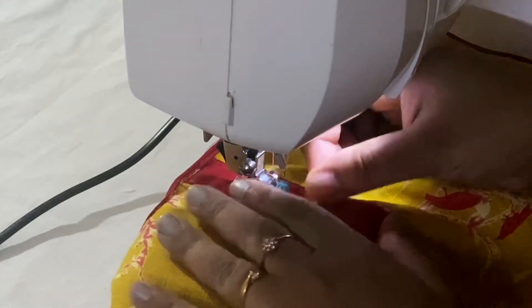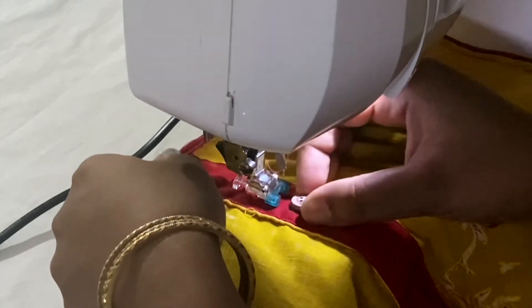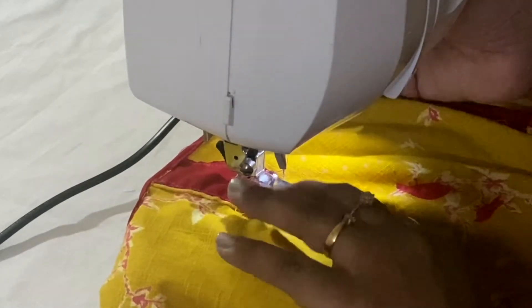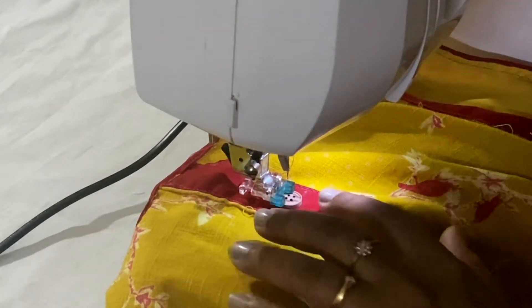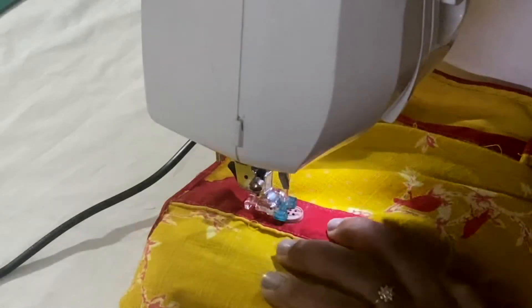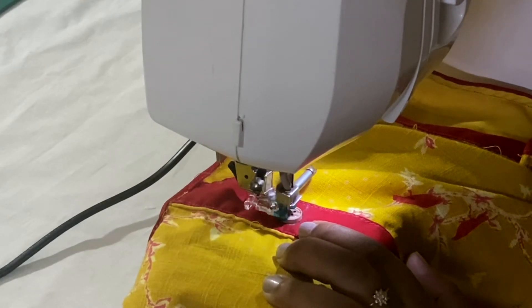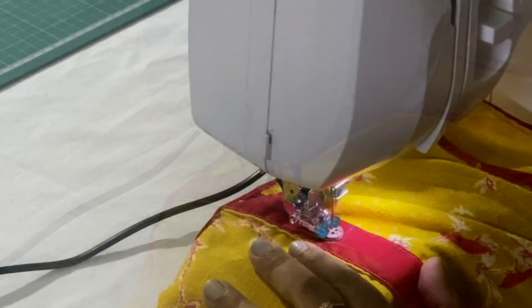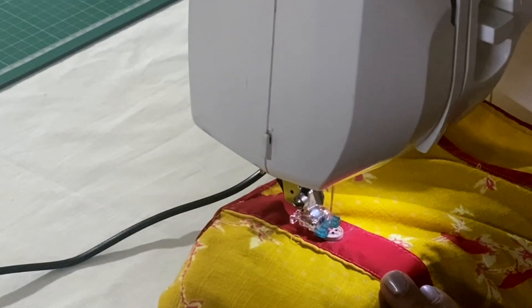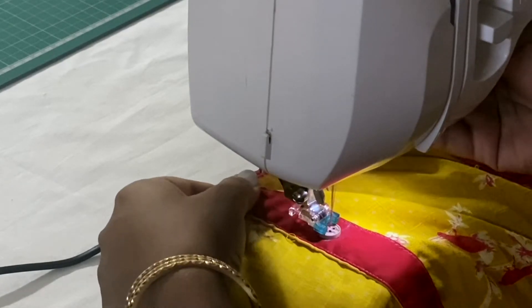Now I'm placing the button under the foot. Make sure your presser foot is holding the button nicely. Then make a stitch slowly — make sure that your needle is not hitting the button and is going exactly inside the hole. Once you are sure about that, give a stitch. Then lift the presser foot and repeat the process.